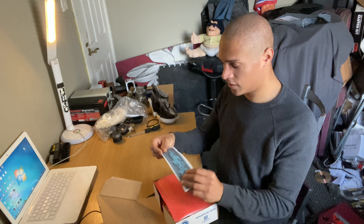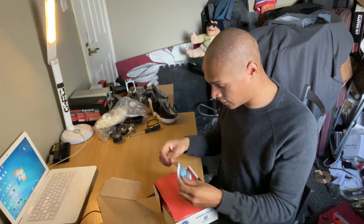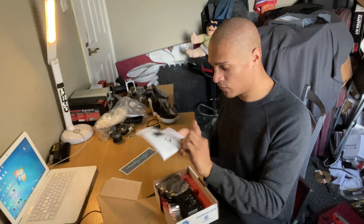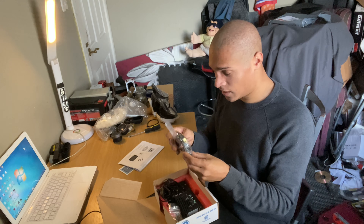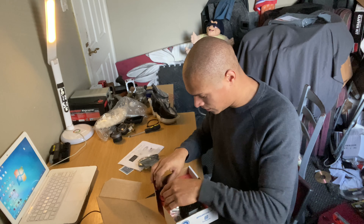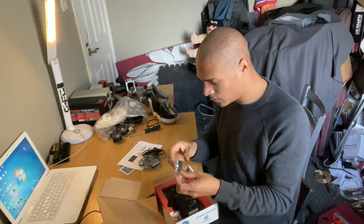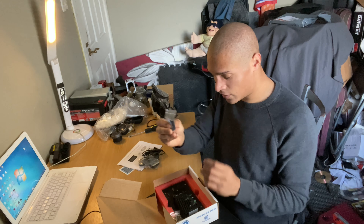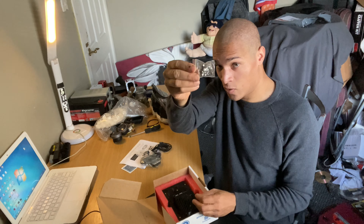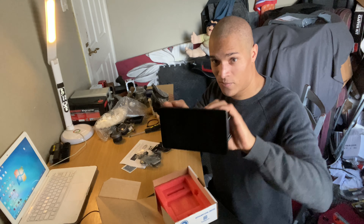So what we have here is some hashtag 66 stickers, a little manual, a GPS module, a USB cable, something I don't know what it is but I'll figure it out, a few bolts, and then we have a display.